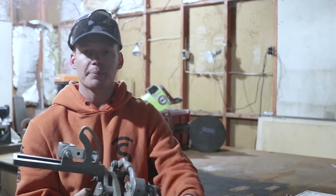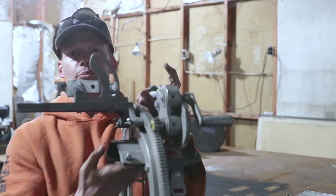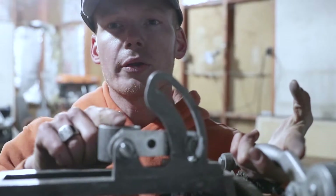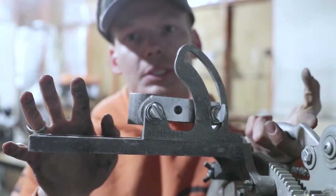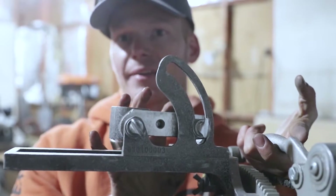Now depending on the size of pipe that you guys are cutting, you might need to adjust the port where the torch sits. You might need to shift it further away from the bevel machine or keep it closer like I have it right here.